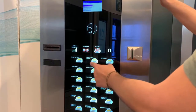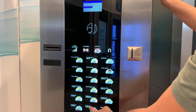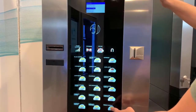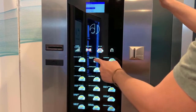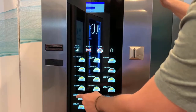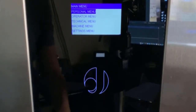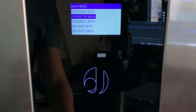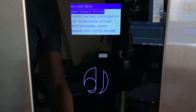To repeat: up, down, enter, exit, left, right — special cases use the back button — and then one, two, three, four, five, six, seven, eight, nine, and zero. Once you've programmed time and date, you can program automatic wash cycles. Select the machine menu and pull down to the maintenance options.